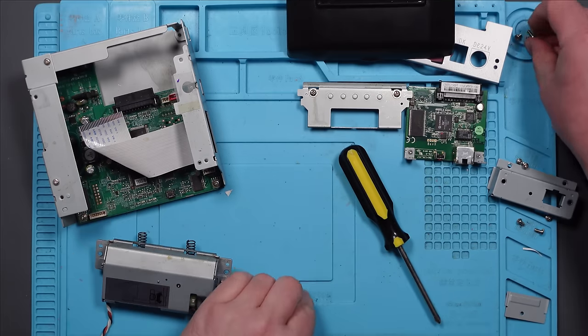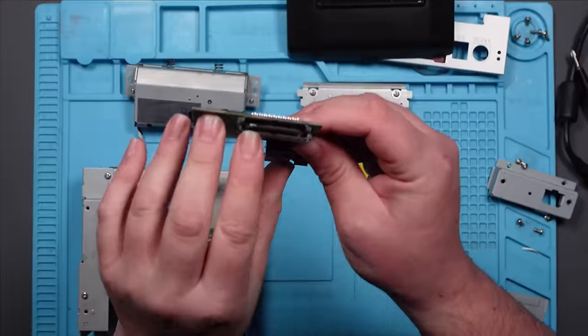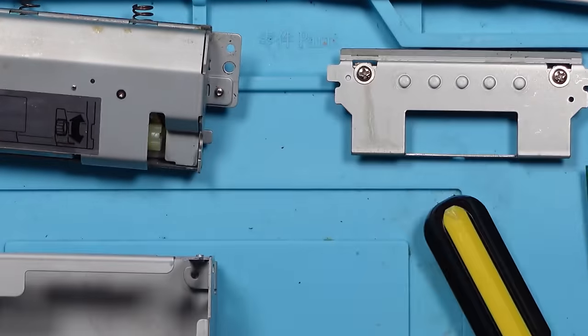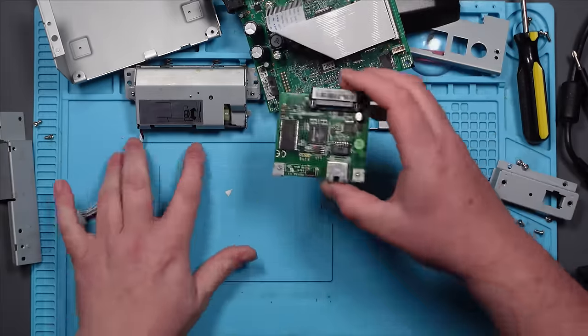Alright, that was fun. There's quite a lot of corrosion here - you can see it on those pins there. And it looks like there's some corrosion on this board as well. Let's get these under the microscope and have a good look at them. Let's start with this little tiny board here.